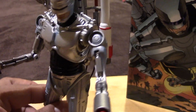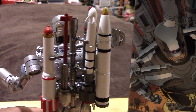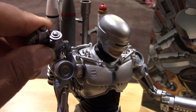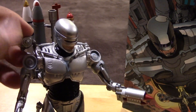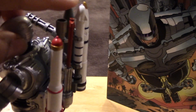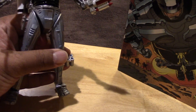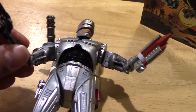He has a missile launcher, and on his back he has all this stuff — a bunch of missiles and whatnot, as well as a Gatling gun which can swivel up and around. That swivels forward like so. The rest of the missiles don't really do anything, they're just kind of there, but you can pretend he's going to use them to blast all of the Terminators.